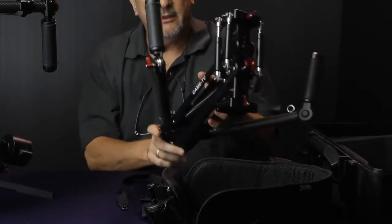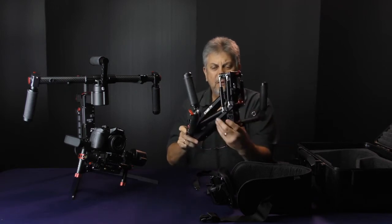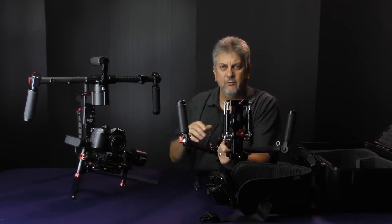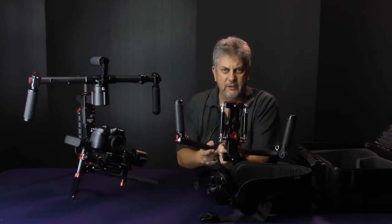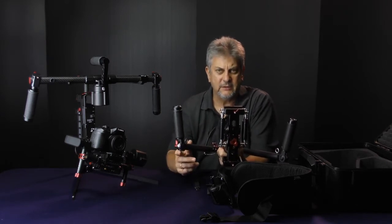It's like a single Steadicam arm that does move up and down. That's not going to isolate any movement you've got with the gimbal — you're still going to have to move fairly steadily. It's simply there to take the weight. The whole structure is meant to take the weight if you're using the gimbal for any length of time, just as a support structure.